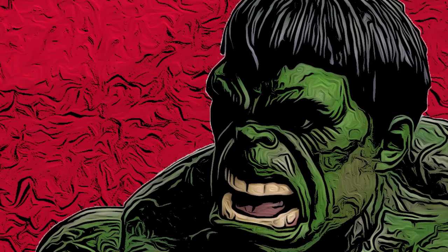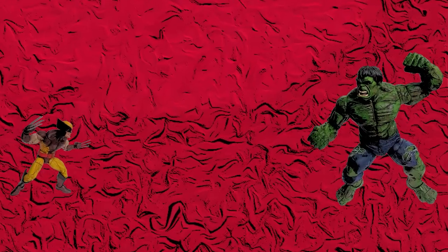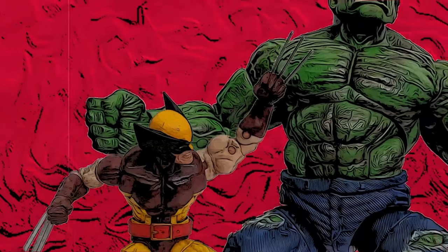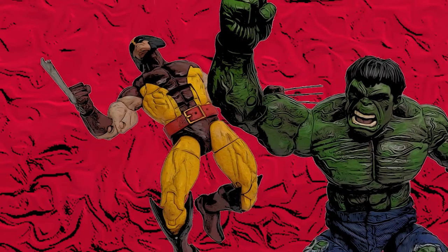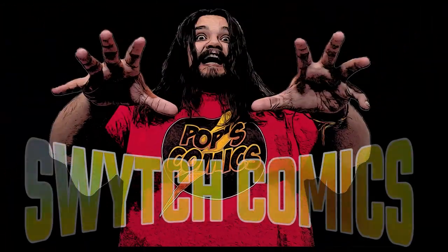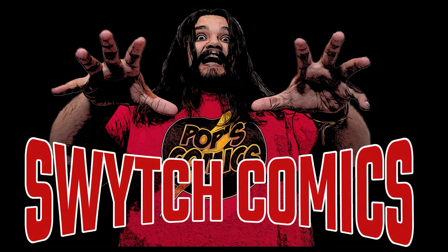But that's going to be it for today. Thank you all so much for watching. Be safe out there and I'll see you next time.